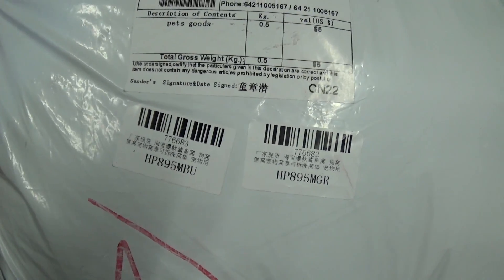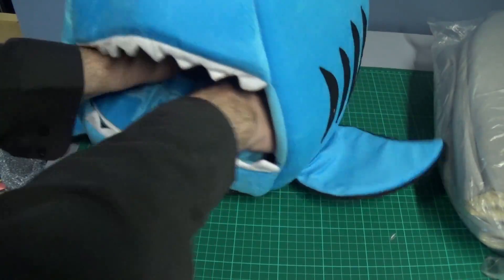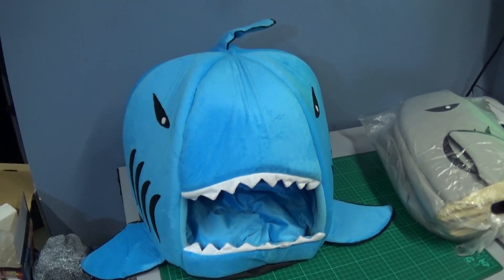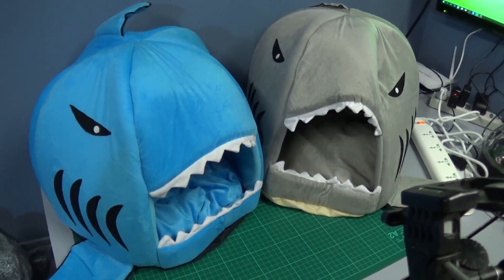Pets goods, $5. These are some more cat beds. Two more cat beds, so that's four I've got in total now — hopefully they'll sort out which one each cat wants.